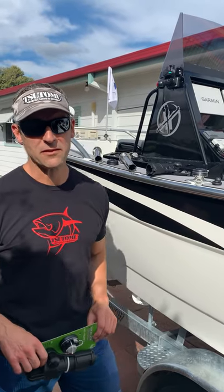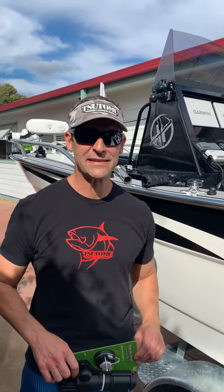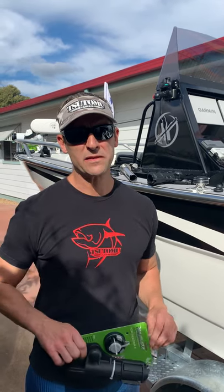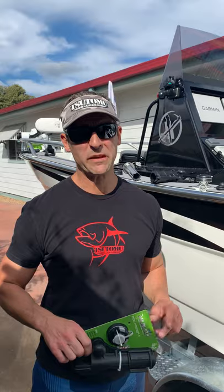Hi, I'm Peter from Big Game Tackle. Today I'm here to introduce a new product to complement an existing product you may already be familiar with. That product is Rail Blazer — a New Zealand based company that manufactures a range of accessories to complement all your boating needs.